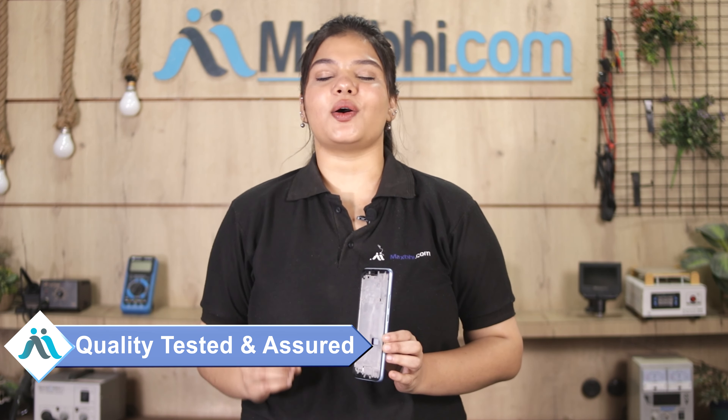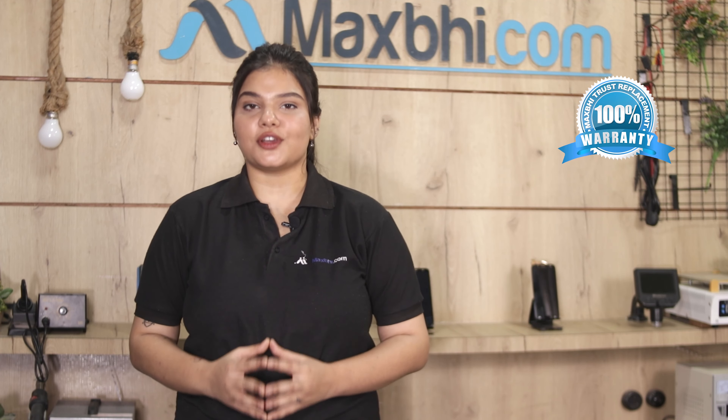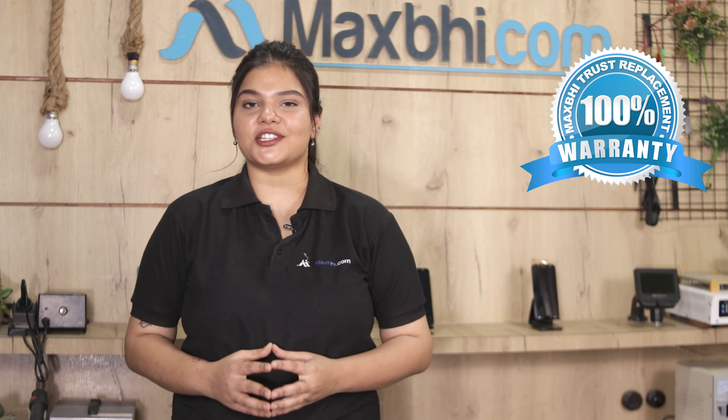This housing first goes through our quality team inspection, and only after passing quality checks is it sent to you. Also, the Realme Narzo 50A housing comes with MaxBee's Trust Replacement Warranty, so you can purchase with confidence.